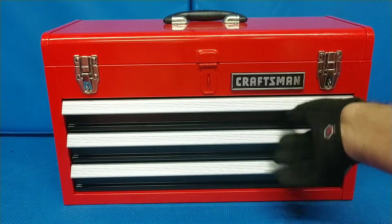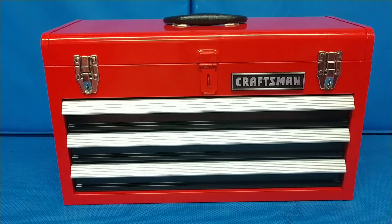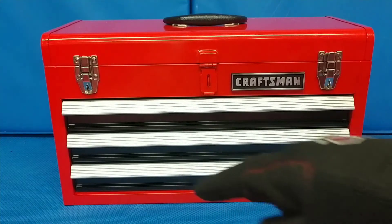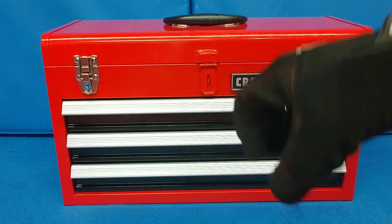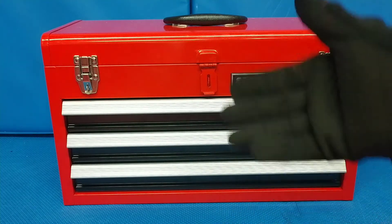It has three drawers and a heavy duty lift — not a bad little box. I think it's going to be perfect for my intended purpose: a box to put in my older vehicles when I travel and show them off. Having this is much better than a bag, where you have to dig around deep inside to find what you need.